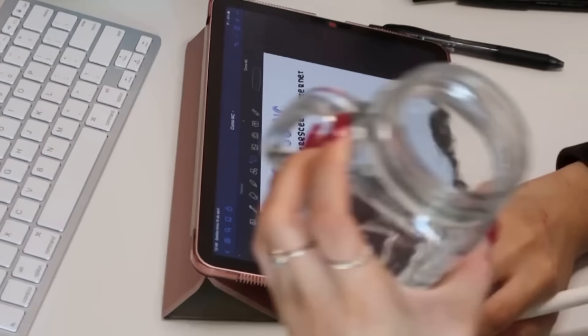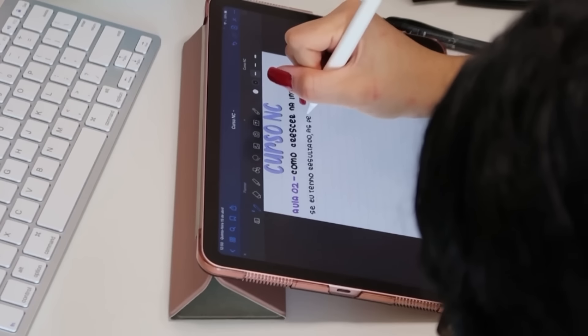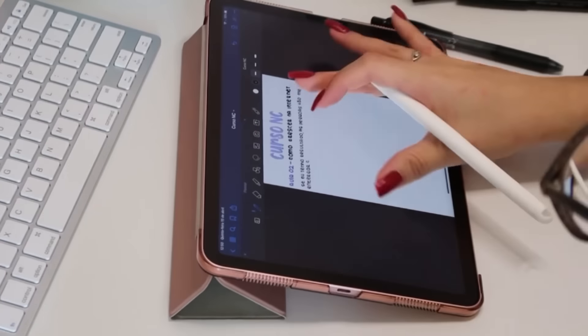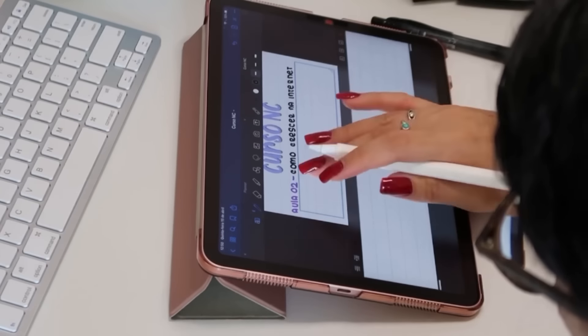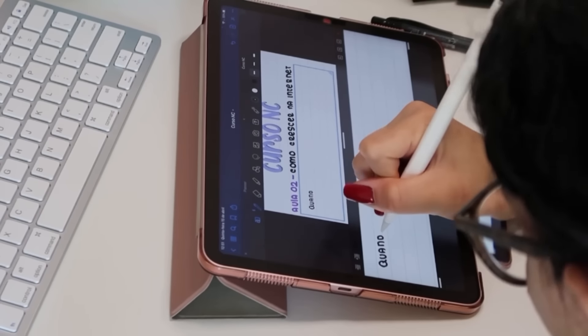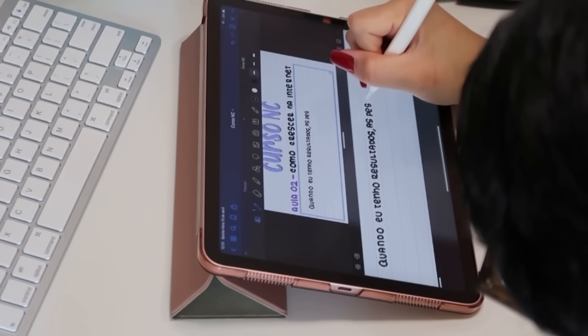Eu acho legal a gente conversar um pouco sobre procrastinação. Eu vou contar aqui alguns motivos pra você poder procrastinar, porque eu acho interessante a gente procrastinar em alguns aspectos. Eu vejo muita gente falando que nunca mais quer procrastinar na vida, quer ser 100% produtiva. Mas eu sou a favor da procrastinação.